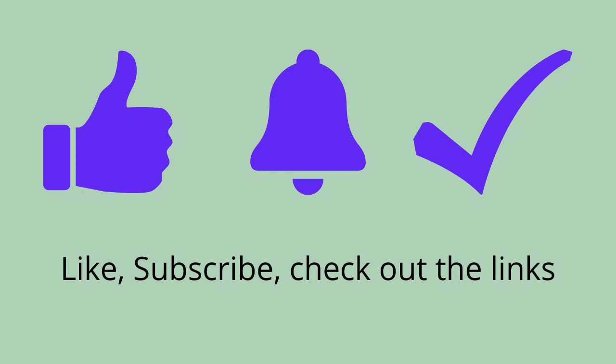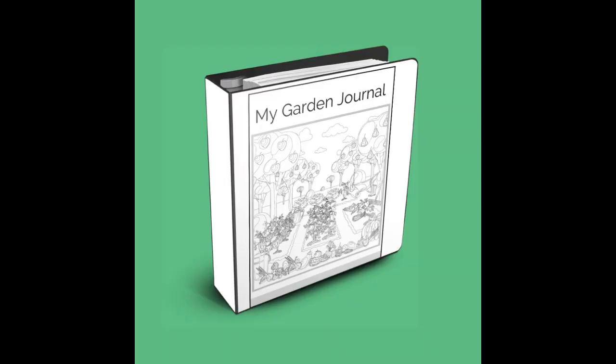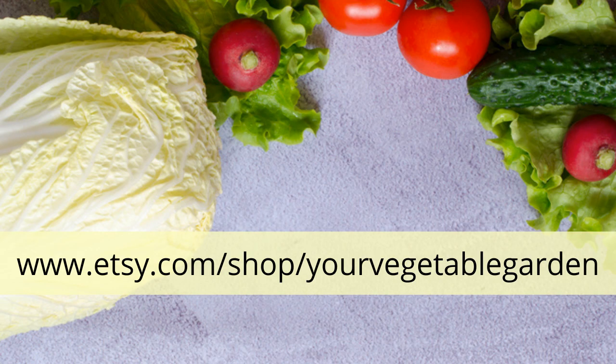Wait, there's more. I'm just popping in for a few seconds. Like, subscribe, and check out those links. There's a free worksheet for you and a link to the Etsy shop where you'll find garden journals to print or an electronic version, plus botany lessons for kids.